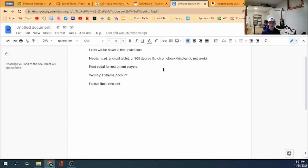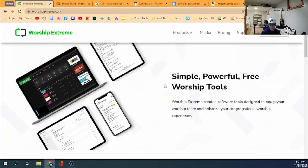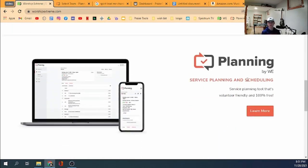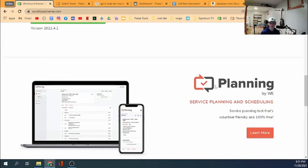The program we're using is Worship Extreme. It's kind of like Planning Center — they have their own app called Planning by WE. It's really simple and easy, and it makes your entire worship team digital. You don't have to keep printing out papers every single week. It's very organized and easy to use.